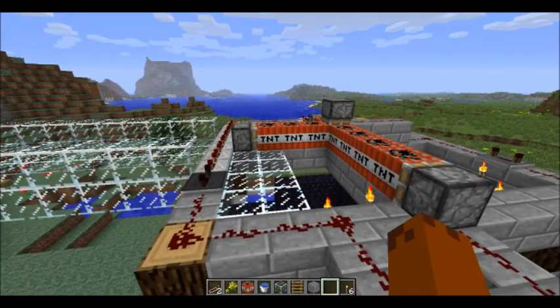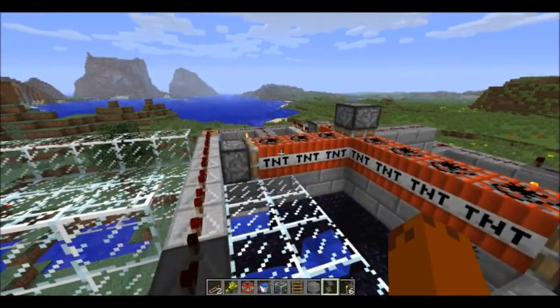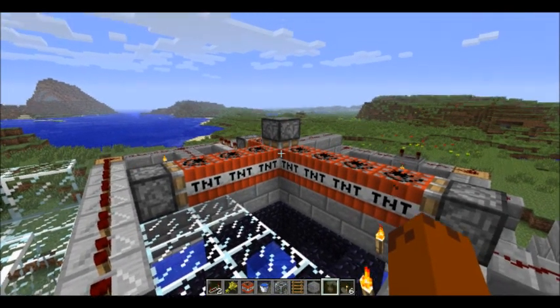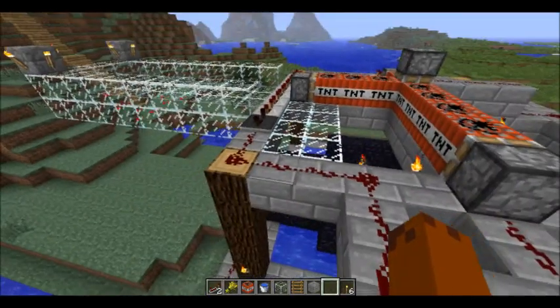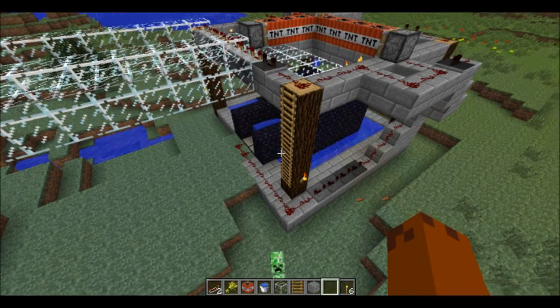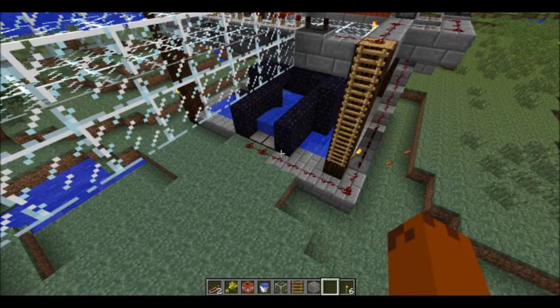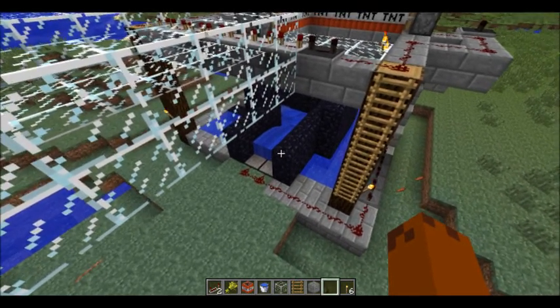That's what I've decided to call it. So basically how it works is it works with a bunch of TNT that's preloaded and some pistons. I'll just walk you through how it works and then we will use Mr. Creeper down there as our first volunteer. Basically what happens is you can see down at the bottom here there's a couple of pressure plates and there's a current that goes into an obsidian chamber, if you will.